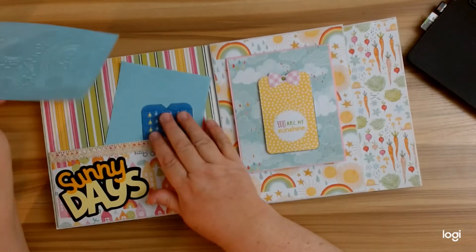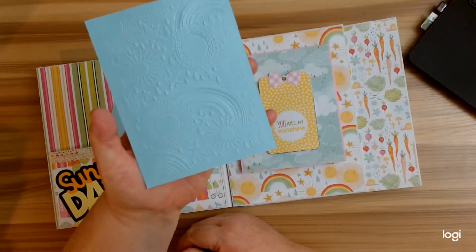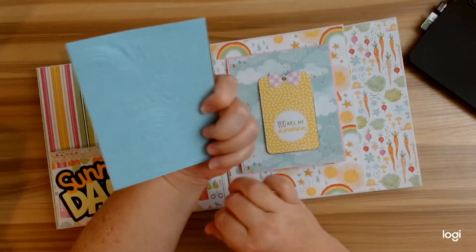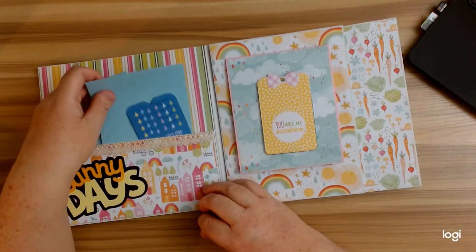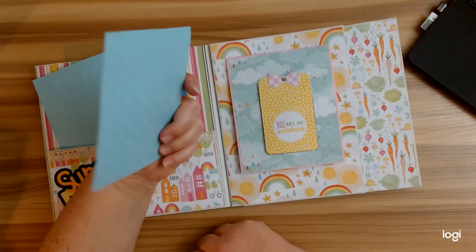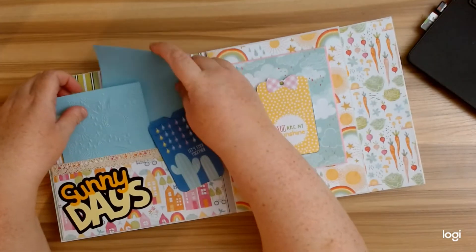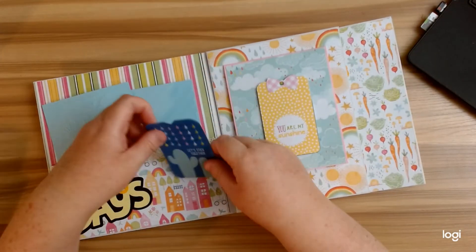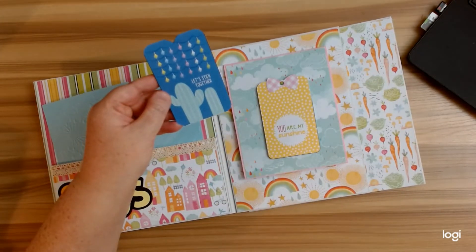I also used the embossing folders and I think it turned out so cute — look at that. So you have your raised impression and then you have the opposite, and here's the striped one. I decided to make these little journaling cards. I think my daughter's going to give this to her friend for her birthday. And here's another one of the cut-aparts — 'let's stick together' — I thought that was really cute.